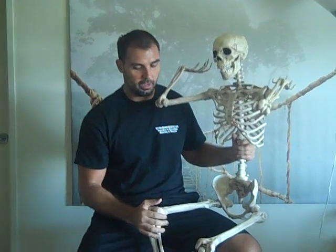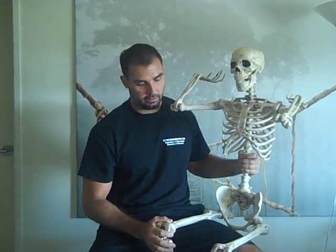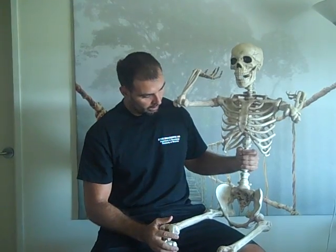Hi, I'm Coach Brett Contreras and this video is going to address butt wink in the squat, and I've got Skelly here with me. Now this is not the best anatomical model of a skeleton — I actually got it at Costco, just knowing that I would need to use it for a video one day, so I've had this guy for a couple months but never used him until now. So this is Skelly; he's going to help out here.